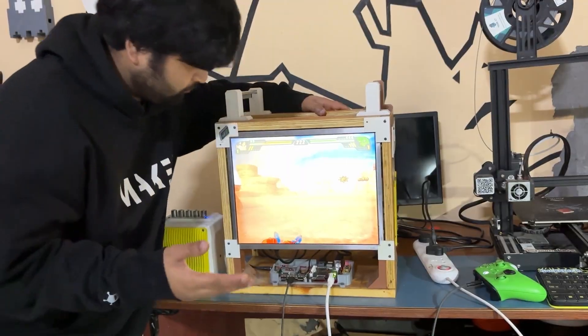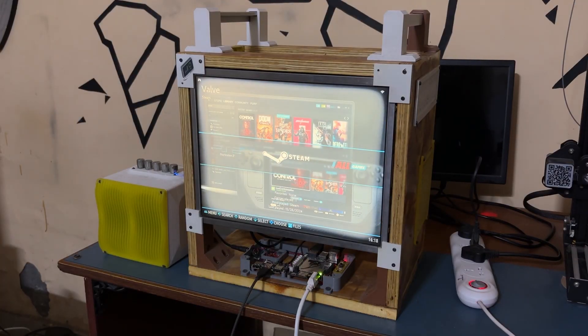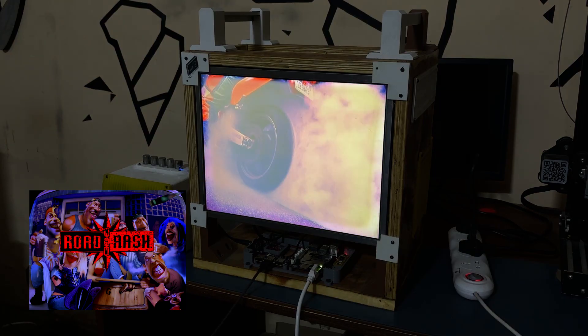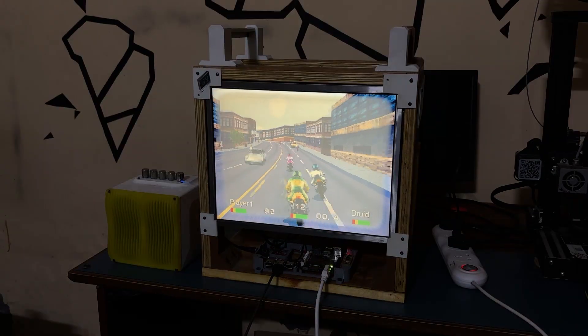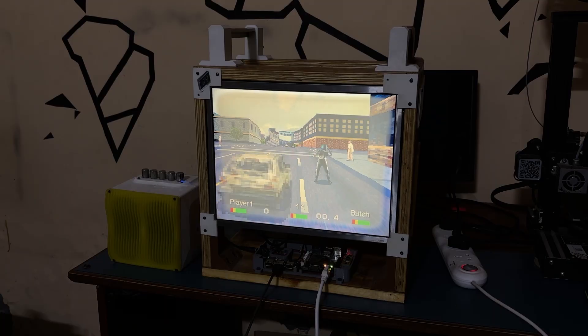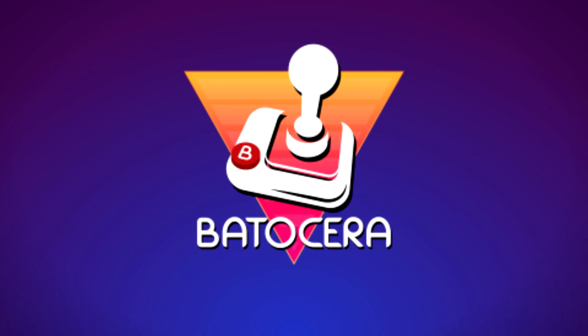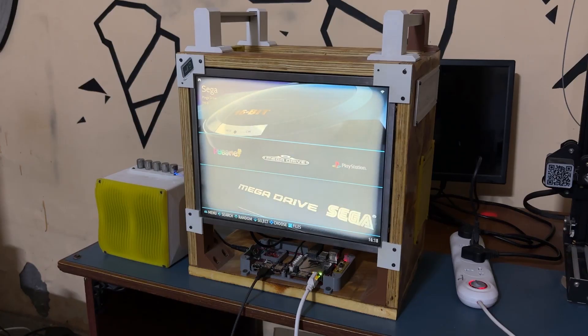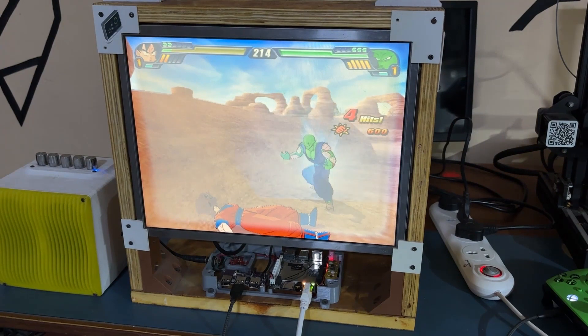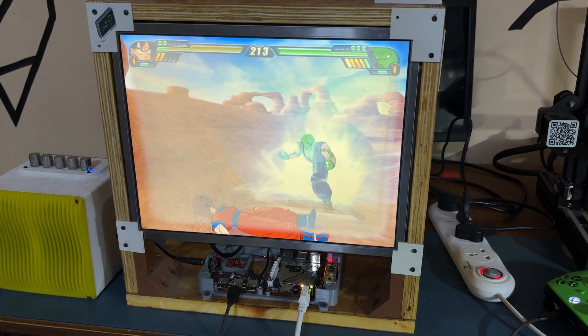Greetings everyone and welcome back. Right now we are using our recently developed Batocera Arcade box to run Road Rash using PS1 emulator. We are using Batocera Linux here, which is an open source and completely free retro gaming distribution designed to turn any computer or single board computer into a gaming console.